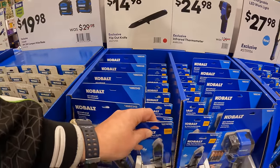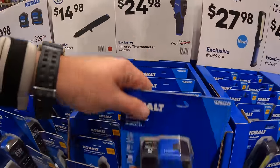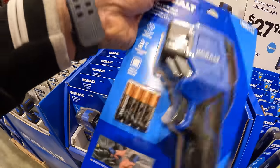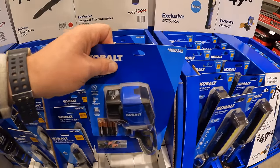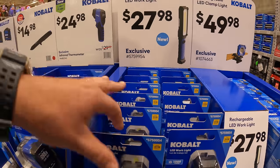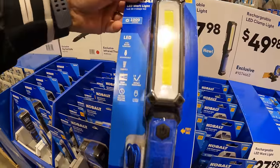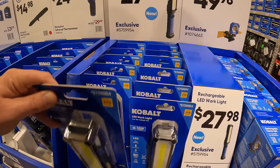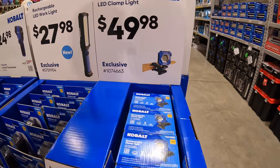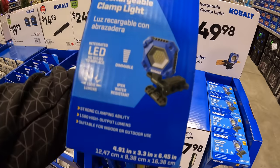They have a lot of good stocking stuffers over here. $24.98 for an infrared thermal reader. $27.98 for the exclusive-at-Lowe's Cobalt 1000-lumen rechargeable LED work light. $49.98 for the rechargeable LED clamp light at 1500 lumens — not too shabby.